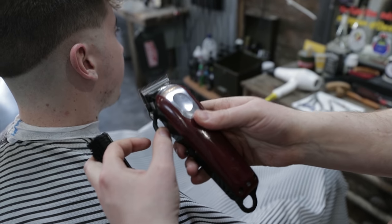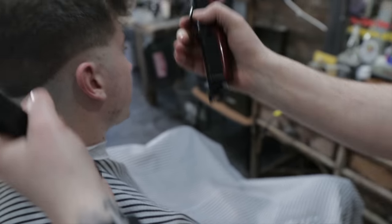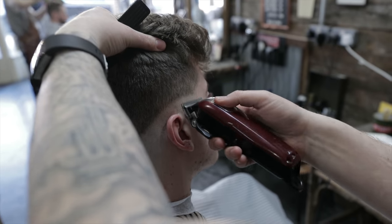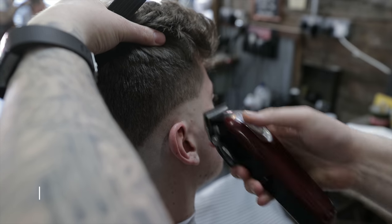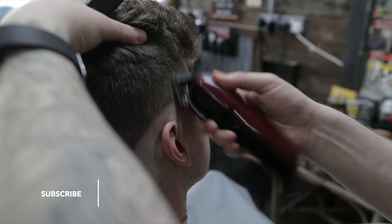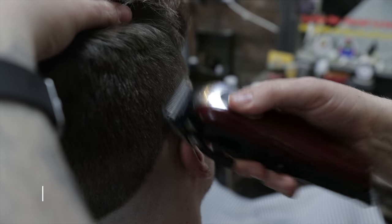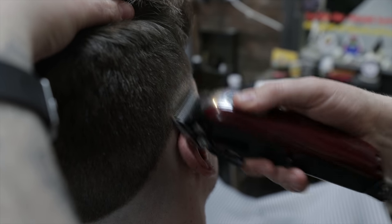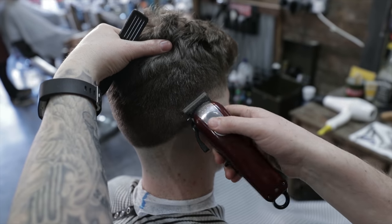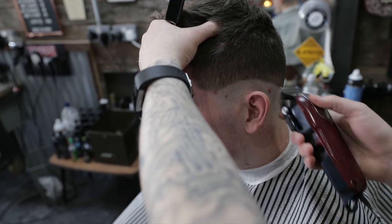We're going to get to 0.5 open lever on the clipper. This is quite an important bit now. You're going to go in and flick out, and you create a nice graduation with that. I'm flicking out — this is like a C motion. If I went straight in, I'd be putting in another line.